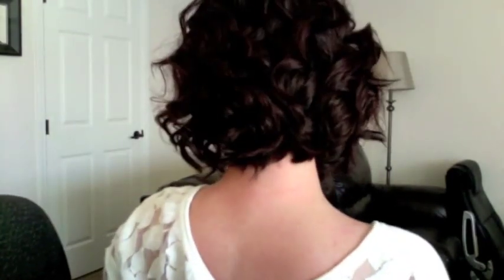So this is the wave set. I'm super excited that I was able to post this video for you. This wave and curl tutorial — the wave is great for just every day, and you can dress it up or dress it down. The curl can be wonderful for going out and putting pins or headbands, things like that, to make it your own.